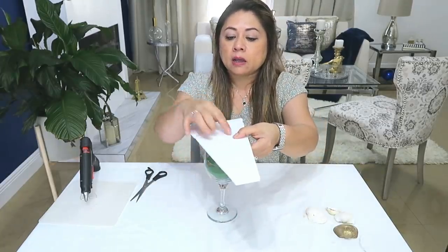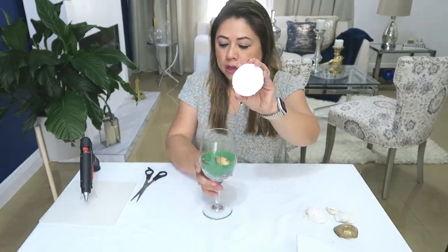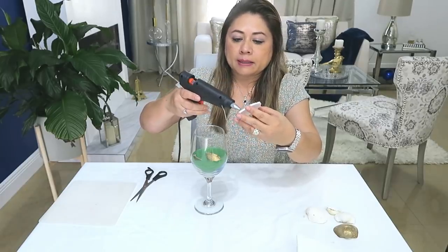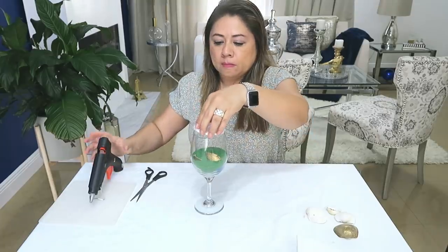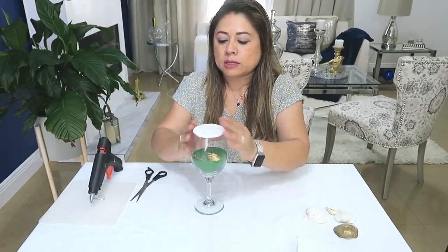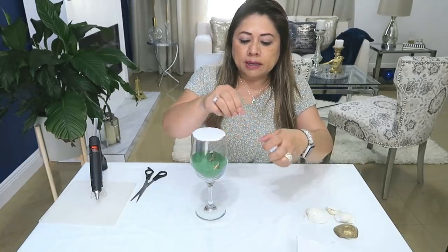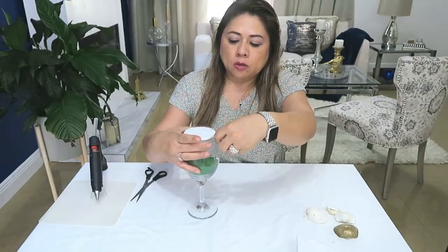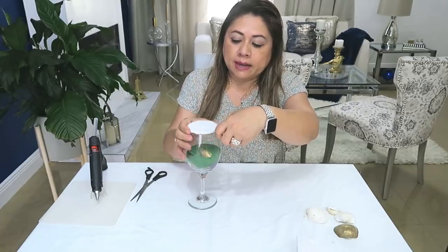Ahora van a cortar un círculo del tamaño de la boquilla. Yo ya lo había cortado, mira. Entonces lo vamos a pegar en la parte de arriba de la boquilla de la copa. Traten de que quede bien preciso porque no queremos que se vaya a salir la arena de ahí. De todas maneras, es mejor que usen algún tape. Yo voy a ponerle aquí el tape transparente todo alrededor para evitar que se vaya a regar la arena.